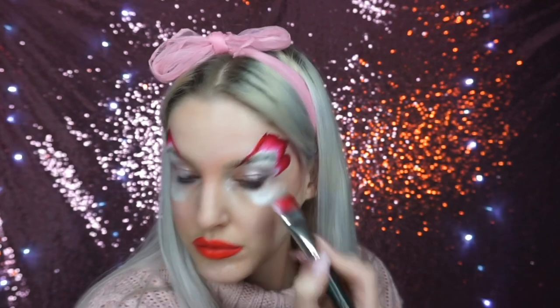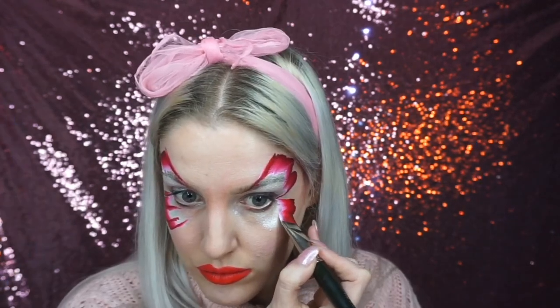To create the butterfly's wings, I painted a jagged line with the one stroke and then dragged it in towards the eyes. Underneath, I did the first section coming in towards the eye, then the second bit a bit longer, and then the third bit smaller again, coming in towards the corner of the eye.